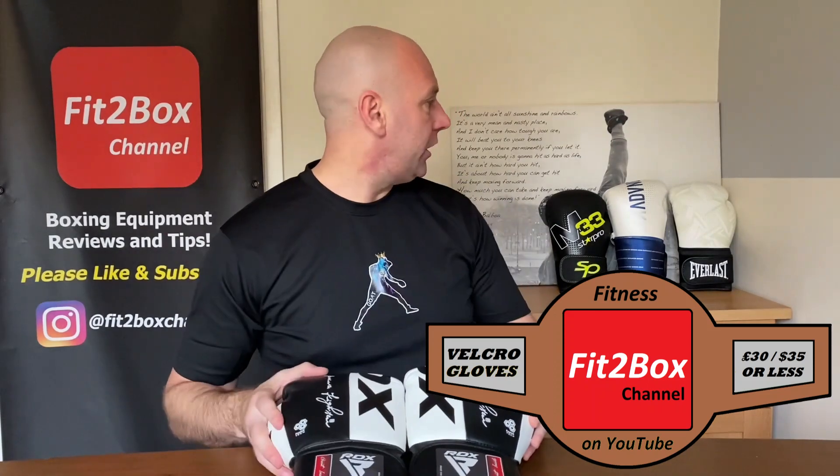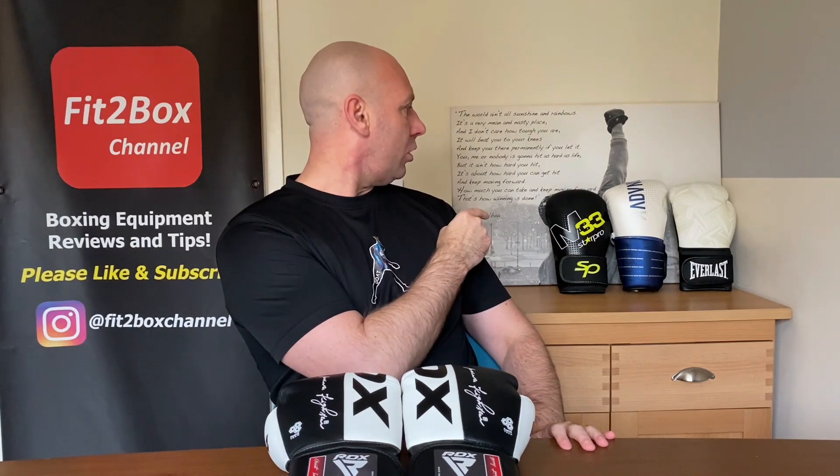In previous videos I introduced Contender number one, the M33 Star Pro; Contender number two from OutShock, sold in Decathlon; and Contender number three in the last video, which is the Everlast Spark — all those gloves under £29.99.